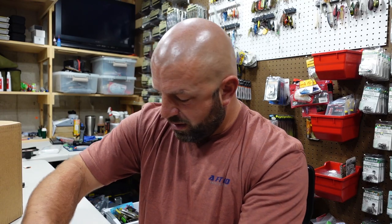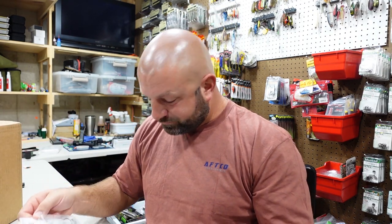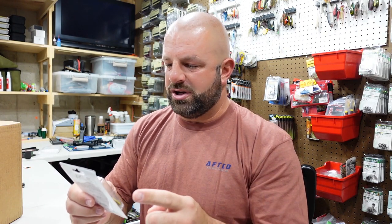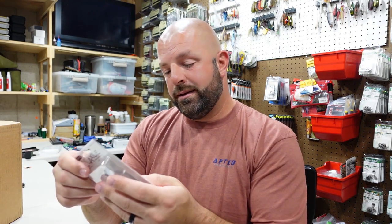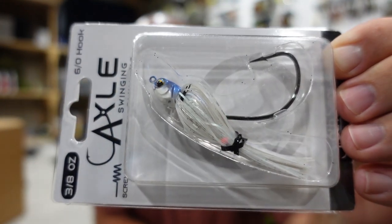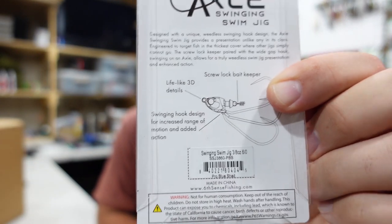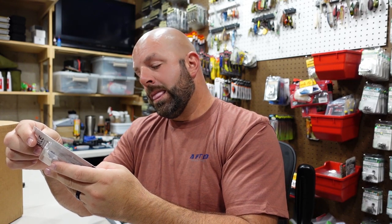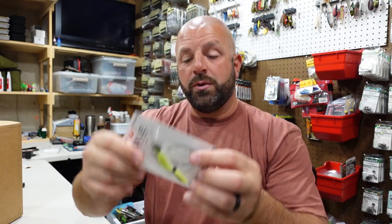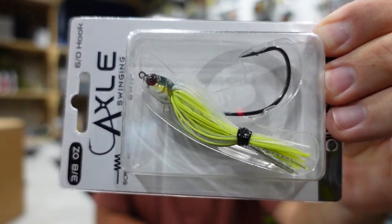Now these I am excited about — these are their new swim jig. I got trailers for these. I didn't really care for their swim mates all that much, so I got some different trailers from the old Tackle Warehouse box. These are the Axle Swinging Swim Jig. I got a white called Pro Blue Shad, some sort of shad white color. That is a big ol' hook in there — a size six hook. Keep that in mind when picking out a trailer. Three-eighths ounce with a screw keeper. Pro Blue Shad. Also got Shad Truce — something with chartreuse.